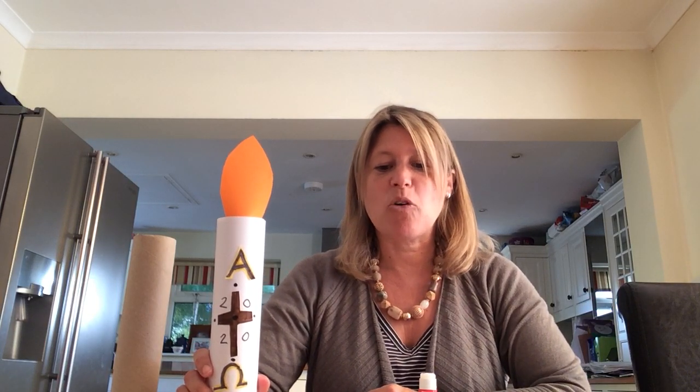That's what I'd like you to have a go doing today. See if you can remember, having listened to this: when the candle is lit, what are those two letters, which alphabet are they from, and what do they mean? Also, how many grains of incense are on this candle? I'll put a photograph of a real paschal candle for you to have a look at as well. I hope you have fun making a paschal candle this week — okay, bye!